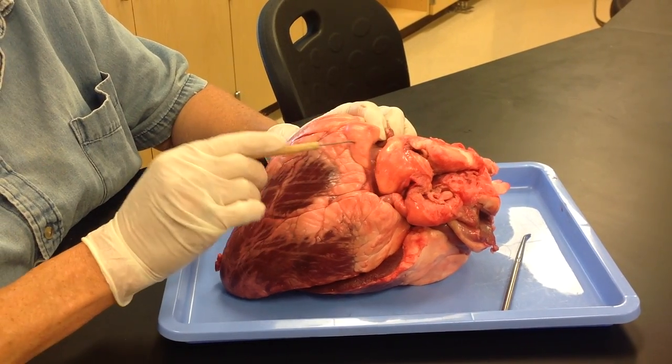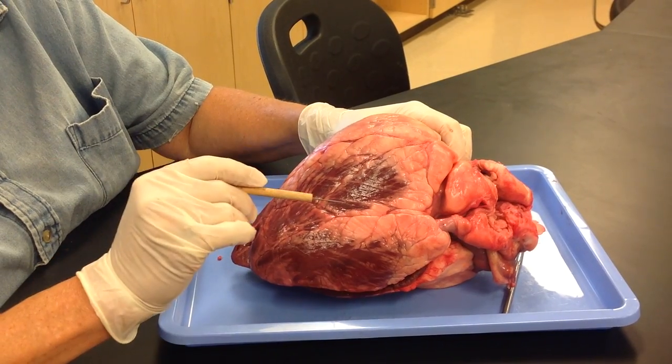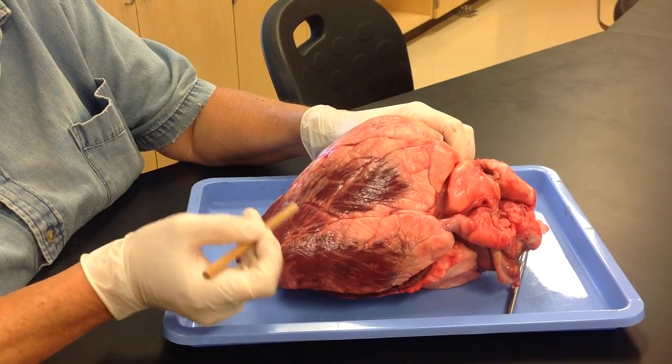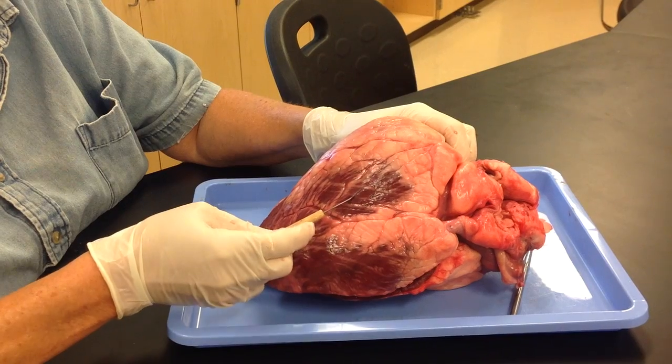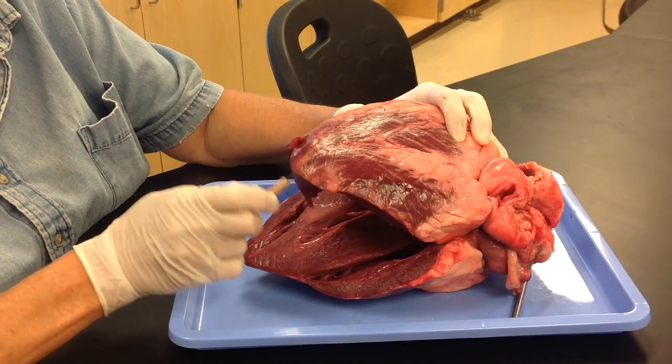Here is a substance called adipose. If we were to point to one of the vessels, you would say coronary vessel. This layer here is the epicardium. This part of the heart is the apex.